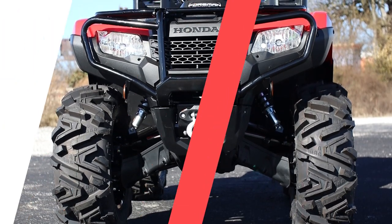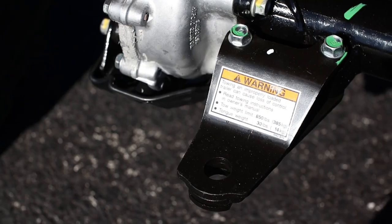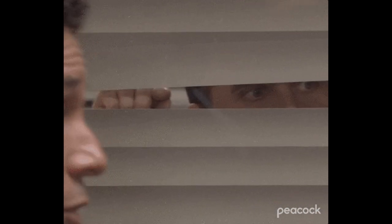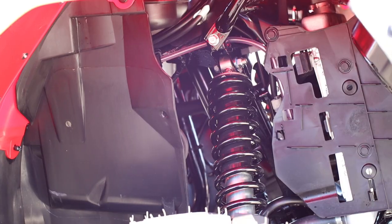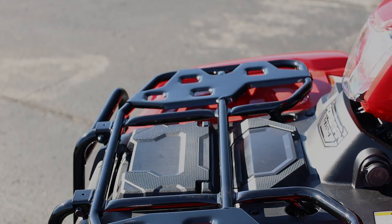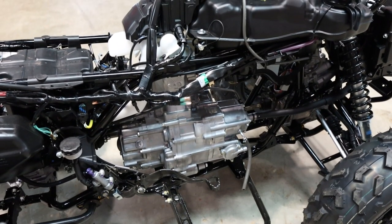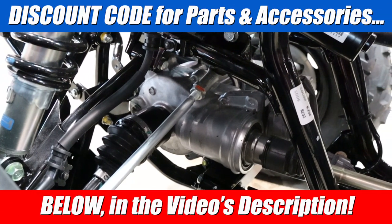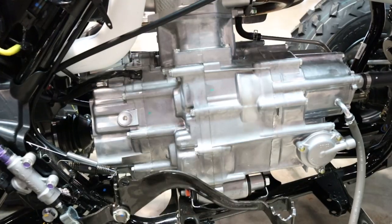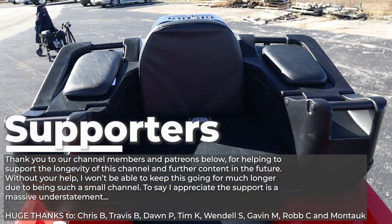But that's enough rambling from me. What do you guys think about this setup on the Foreman, and what changes would you like to see Honda throw at the Foreman in the future? Honda does pay attention to these videos, so let your voices be heard down in the comments section. Thanks for watching, and if you'd like to help support the future of these videos, please consider checking out the membership options by clicking on the join button below. Don't forget about the discount codes and support links down in the description. And that's a wrap — a big thank you again to our supporters for helping to keep this train chugging along. We'll see you guys in the next one.